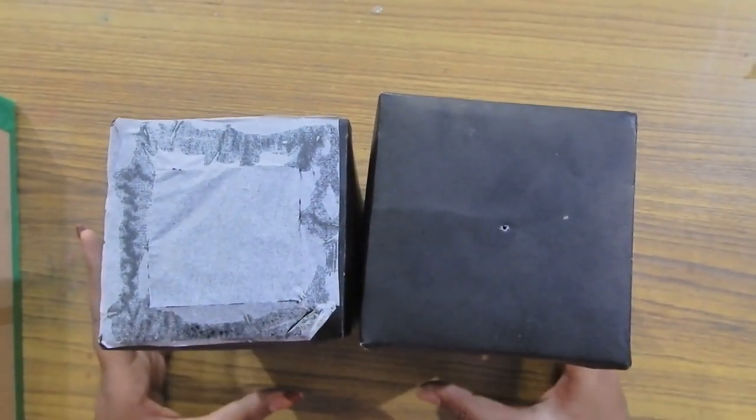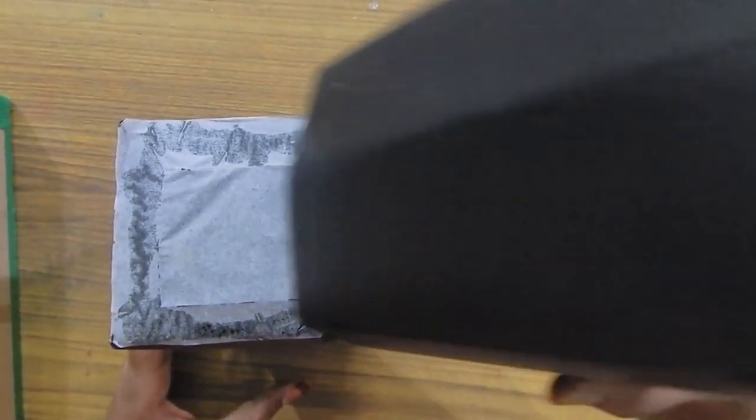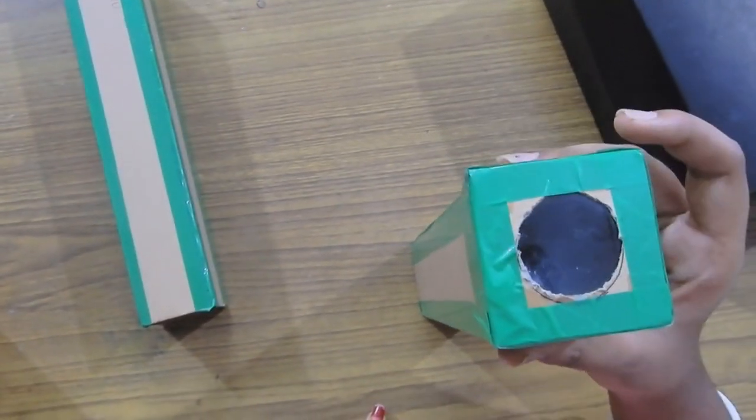And now our pinhole camera is ready. We can also use a lens for the pinhole camera.